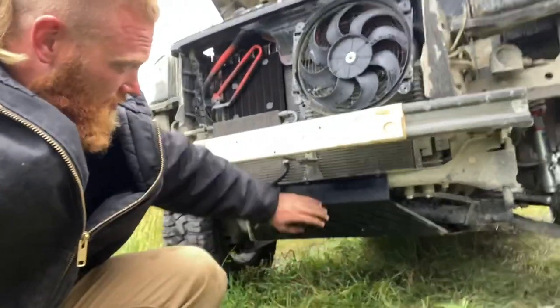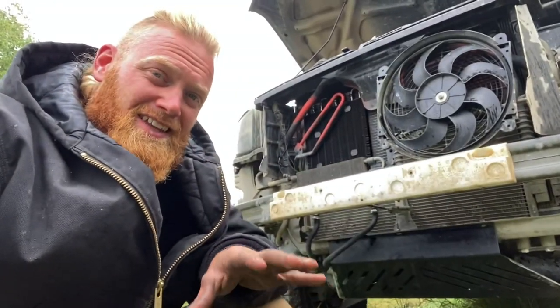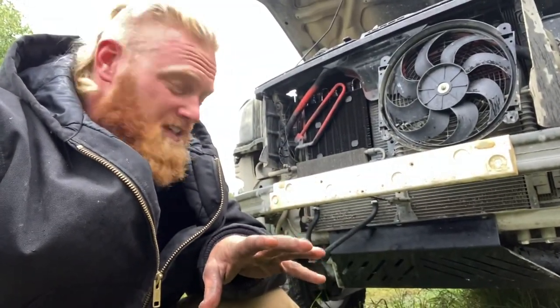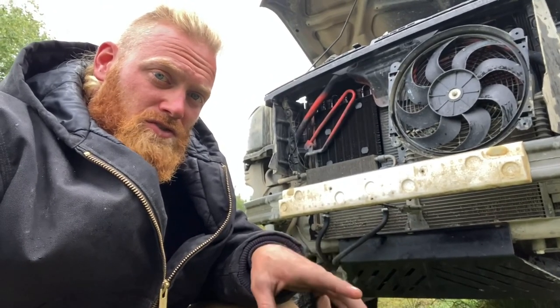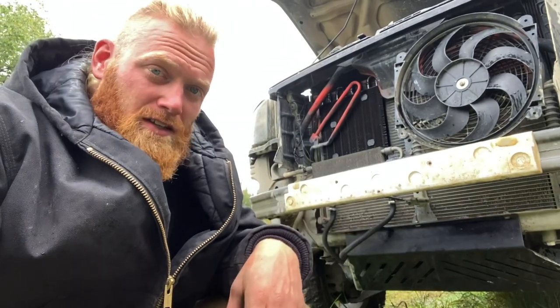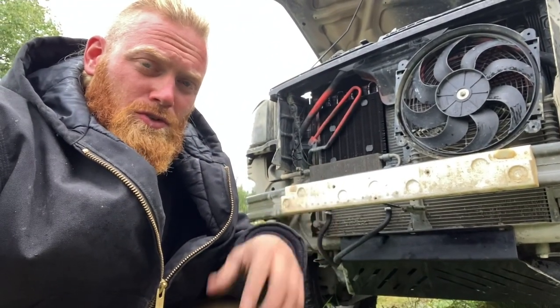We'll see how she works. The only downside that I see to this is that changing transmission fluid, you're going to have to take that skid plate off to do so. Hopefully I'm not changing it too much more because I got that extra cooler on there now.